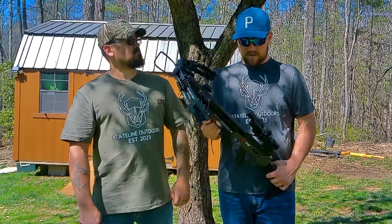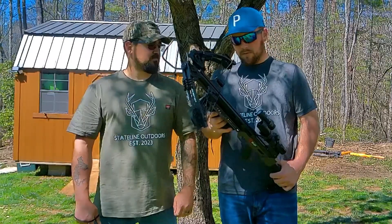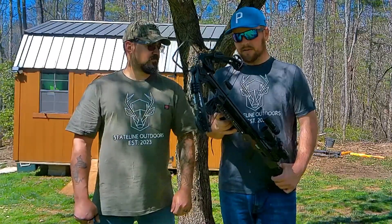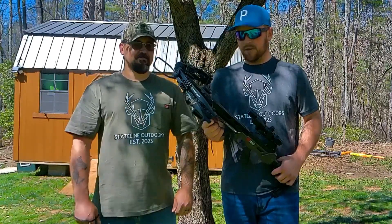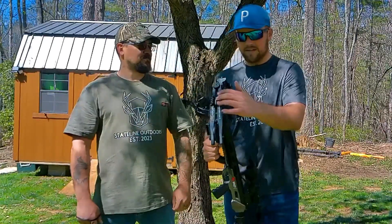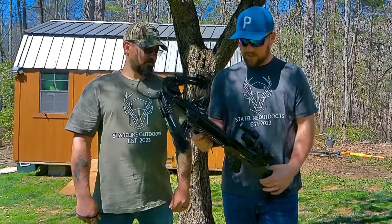It's a very well-made bow for the price point for the average hunter — most of us know that we're weekend warriors most of the time. It's pretty affordable. It's got nice silencers on here for quiet shots, including a silencer on the bowstring.